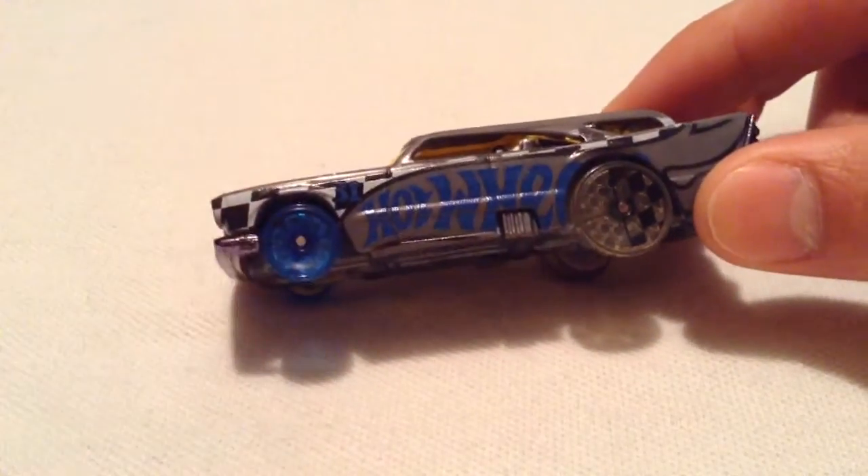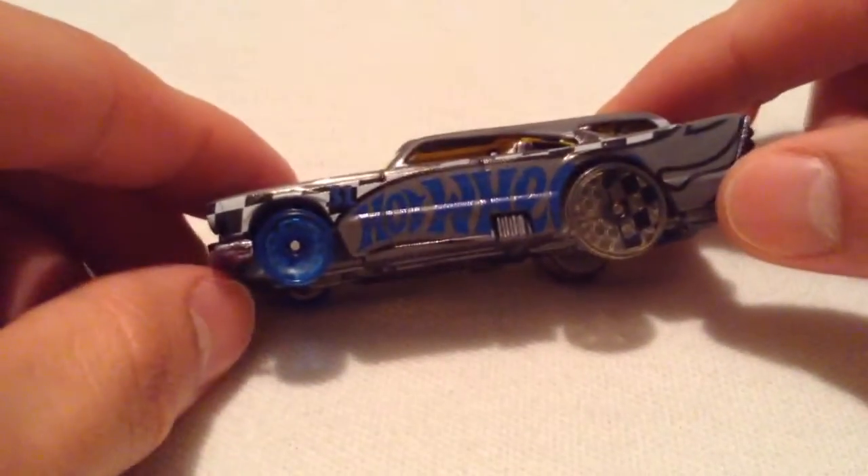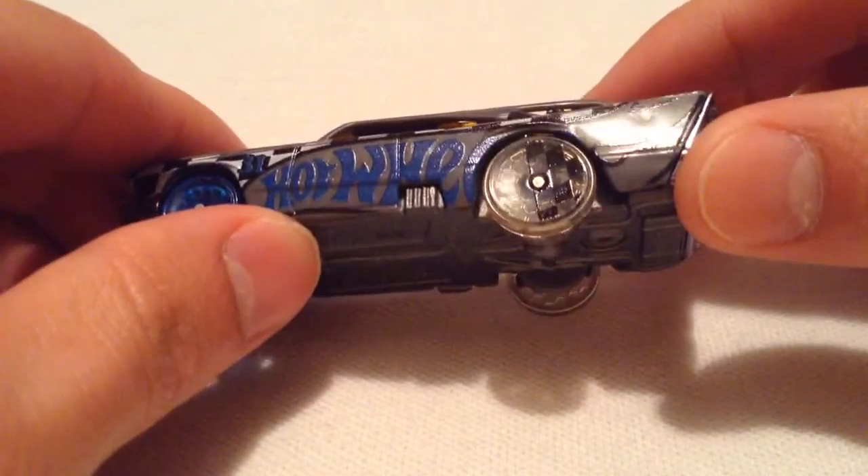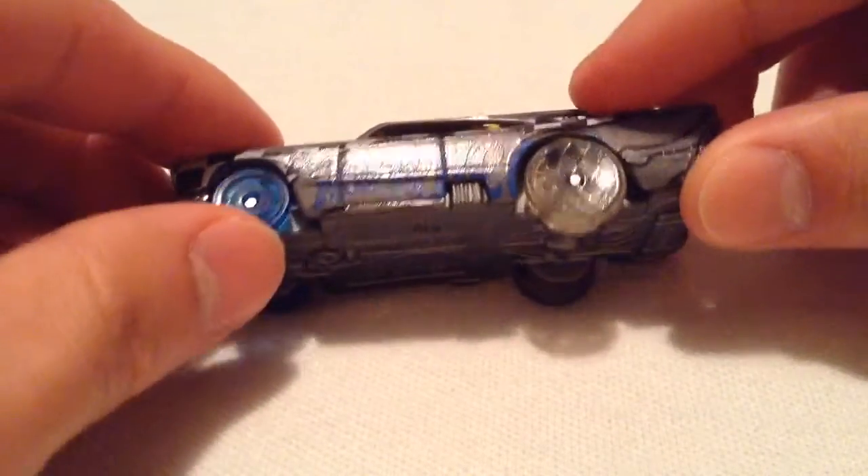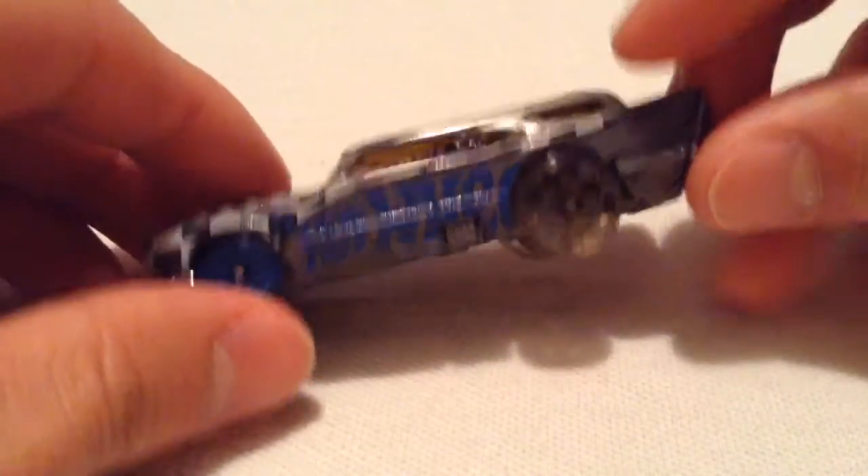Anyways, here's the Jackhammer — see if it'll focus any better. Check out the wheels, pretty thin, and it's even got some tampos on it. You can see the honeycomb going on in there. I just think it's cool.